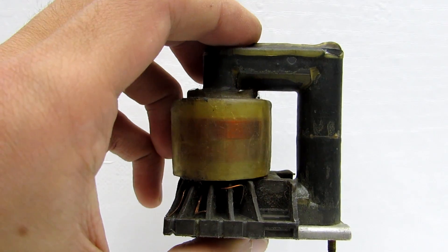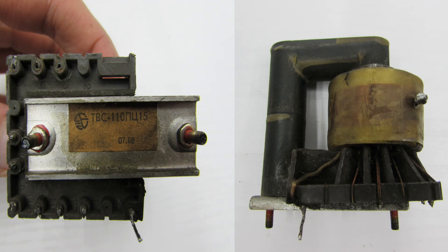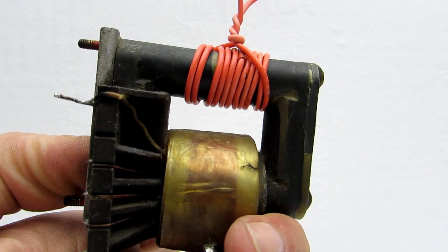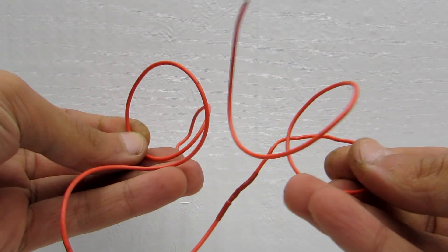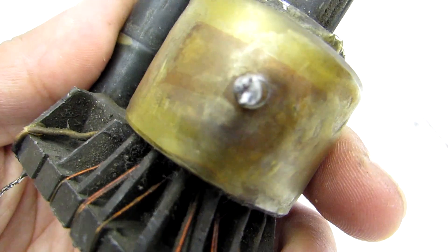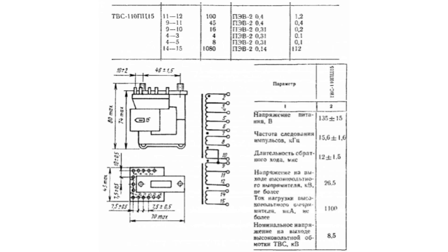A flyback transformer can be taken from old TV sets. I have used one from a Russian TV set — it is TBS110PTS15. On a free part of the core, wind 12 turns of insulated wire with a diameter of 0.7 to 2 mm. Then you must find the high voltage winding of the transformer. Typically, this is the winding with the highest resistance and is detected with a multimeter. Or you can find documentation on the internet where everything is shown in detail.